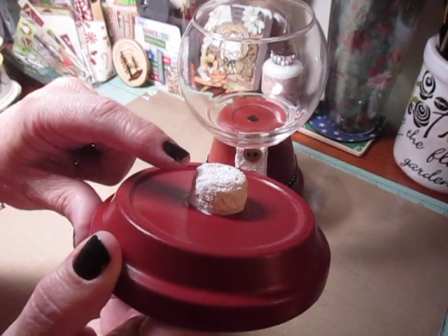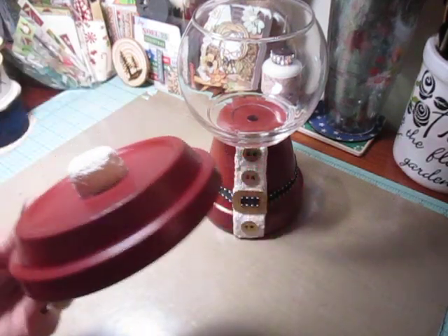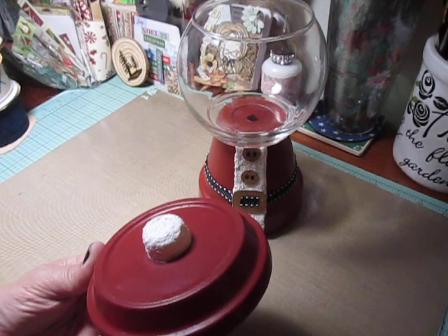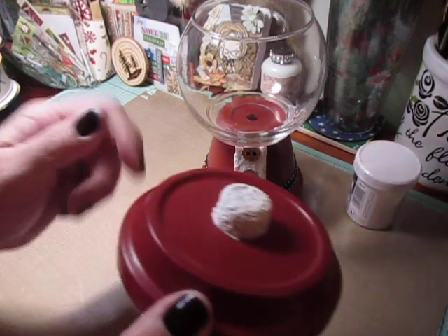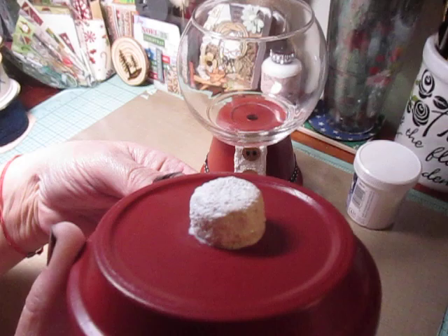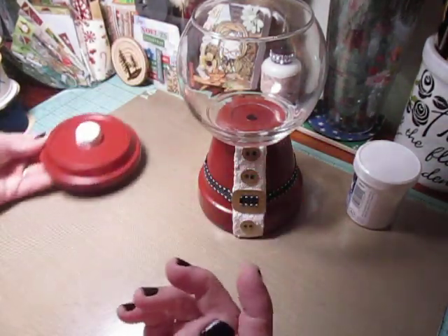And what I used here was a cork that I cut in half, and then I used this Snow Tex. Let me see if I have the jar available. I used this Snow Tex and I put it all around the cork. And as you can see, it's still wet because I just glued it on, so I'm not going to pull on that. But that's the top of my jar.